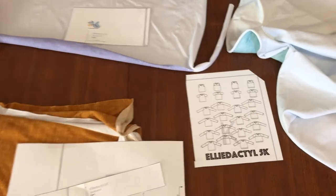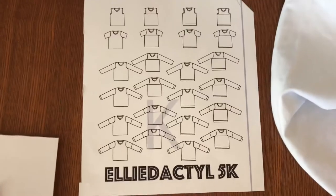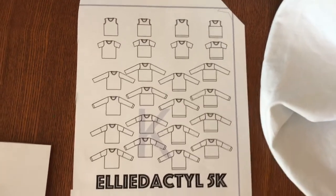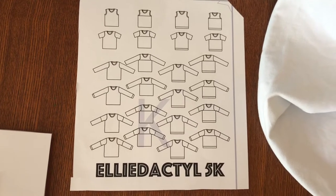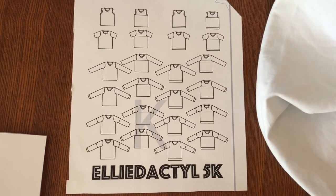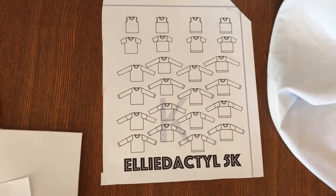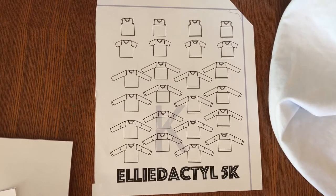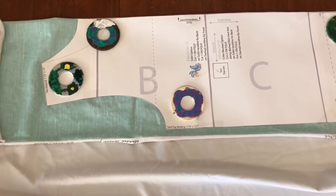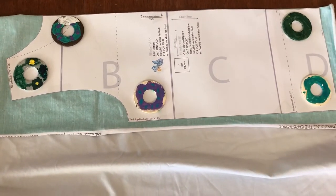I am cutting out the shirt for the costume and I'm using the Ellie Dactyl 5K pattern — I'll put a link in the description below. This was a pattern she put out for free when her Facebook group hit 5,000, so I think you can still get a code from her Facebook group if you join it to get this for free.